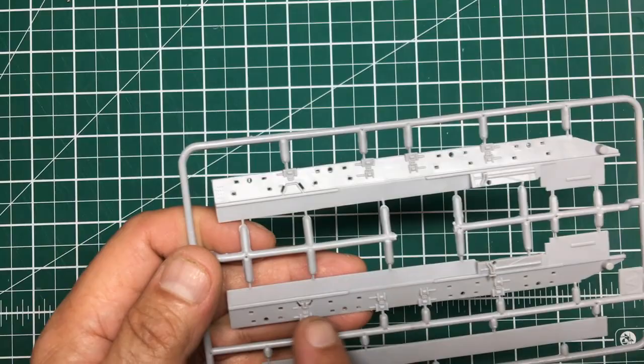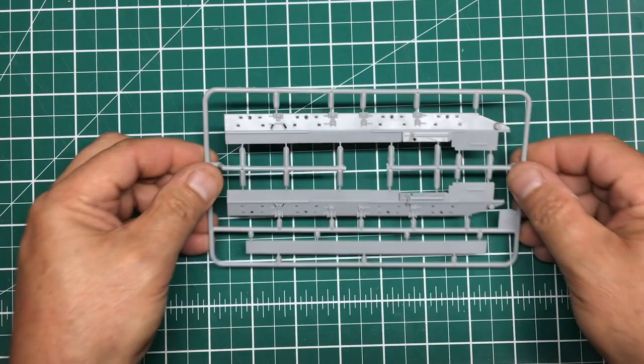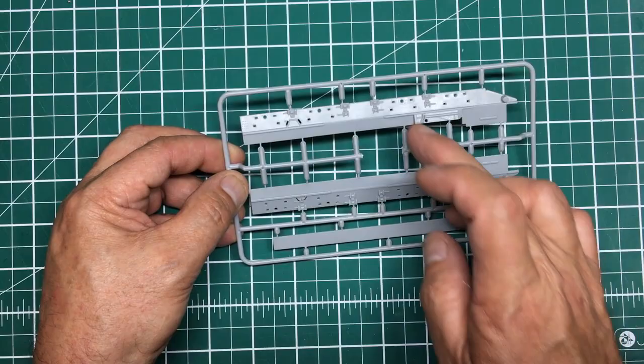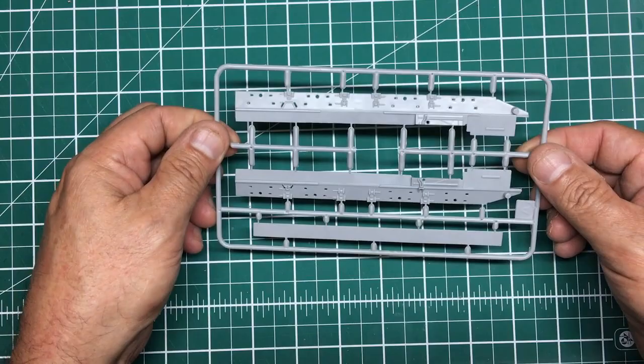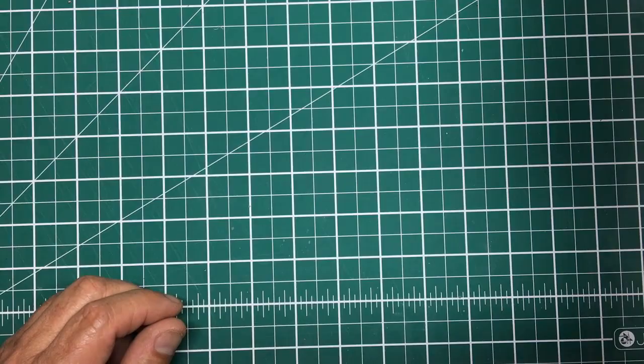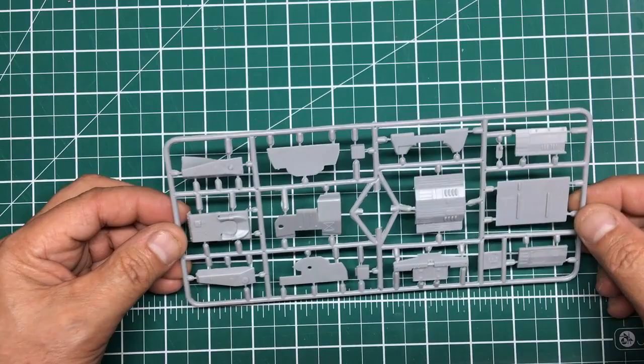Then we've got our chassis rails with torsion bar mounts — flash-free, quite a nice feeling plastic. That's going to be the base on the bottom. This is where the engine would be, then body mounts and everything, minimal detail, but it's 1/72 scale so that's what we have to remember. With this being an enclosed body it's all covered up anyway.